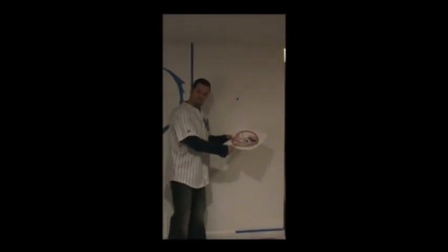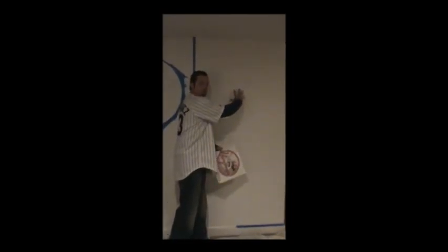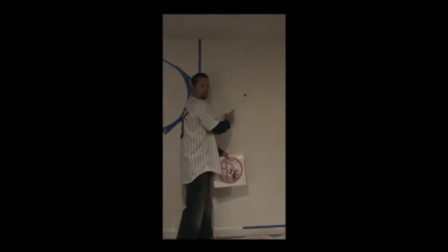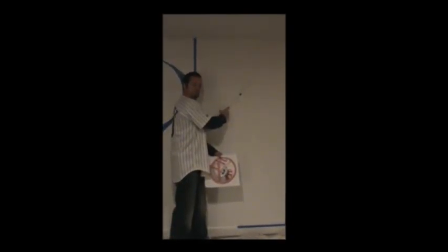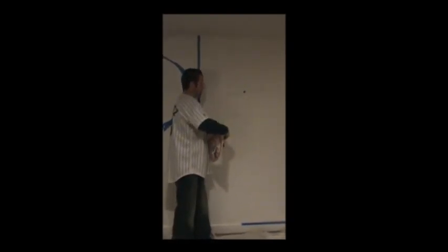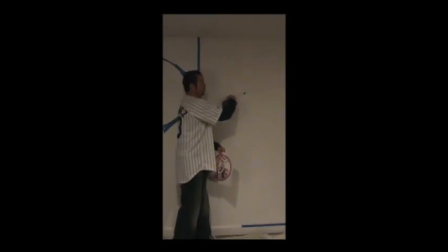Now when I do this second circle for the Yankee fathead here, I see that it's smaller than my Cardinal one. So I'm going to make this circle smaller — there are three holes, and instead of putting the pin in the furthest one, which makes the circle bigger, I'm putting it in the middle and I'm going to use my two-inch tape at this hole to go around and create the circle for this fathead.